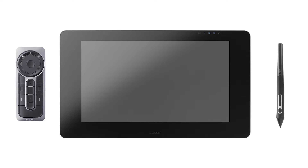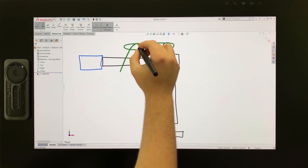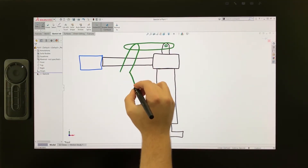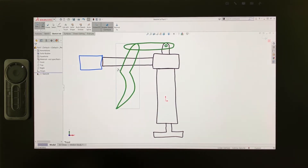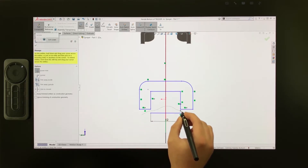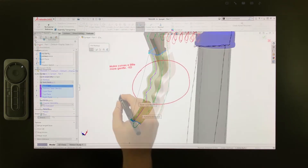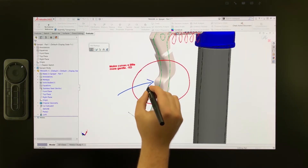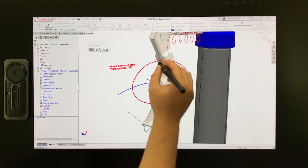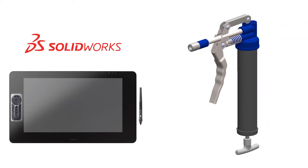When working in SOLIDWORKS, you can use the Wacom devices to draw napkin-style hand sketches directly in a model for early concept design, use the devices to create highly customized sketch geometry, build 3D solid features in rapid time, and even collaborate using markup tools that overlay hand-drawn annotations directly over the model. Let's dive into how all these devices and features can be used in SOLIDWORKS as applied to this handheld sprayer.